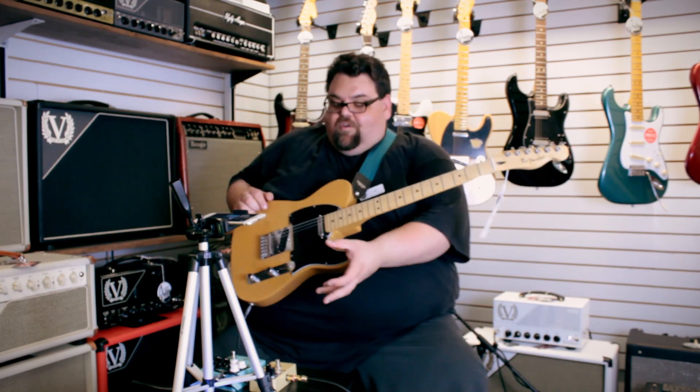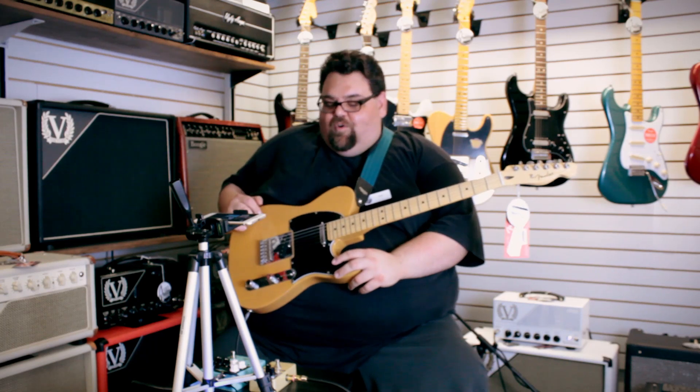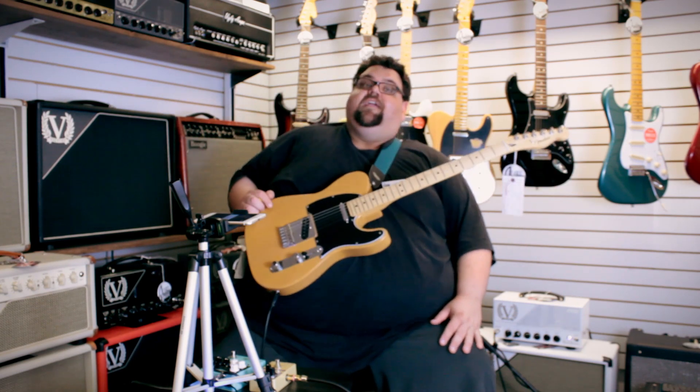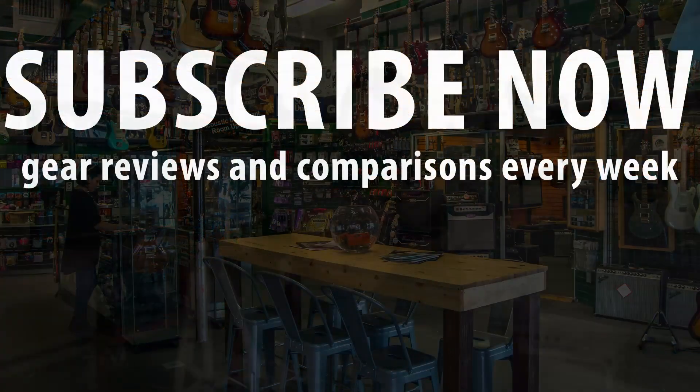I could go into way more detail on the Oxblood, but it's really hot in here — middle of summer with no AC, even at nine in the morning. Thanks for joining me this week. Come down to Alva's and check out these Keely pedals — we have tons more, including the Double Tracker and the Abbey chamber echo. Over 500 pedals in store now. Join me next week and I'll see you guys later.